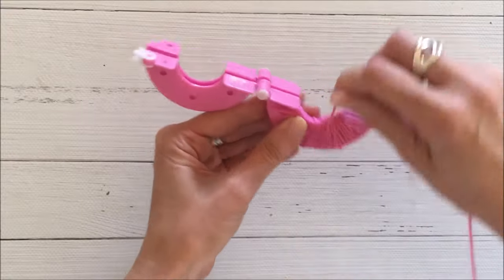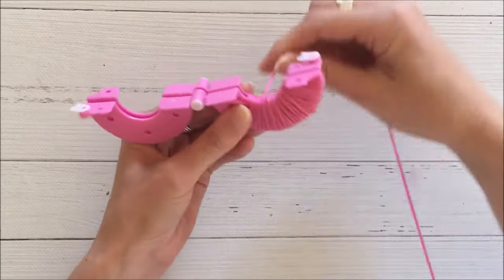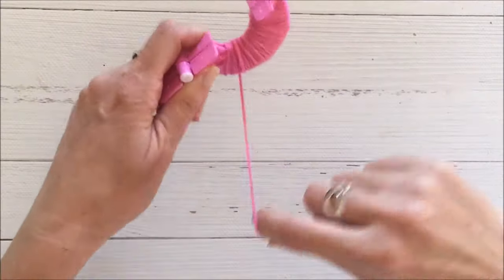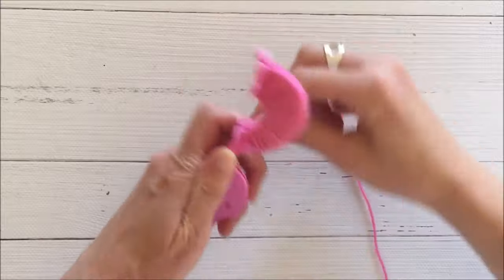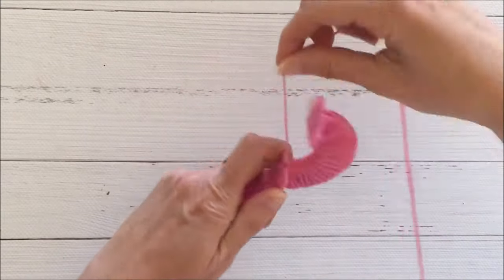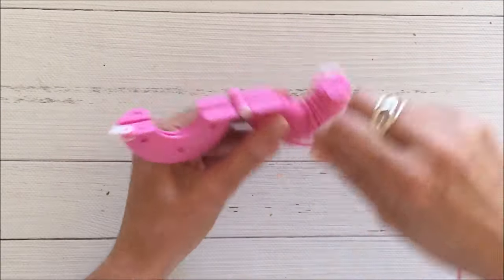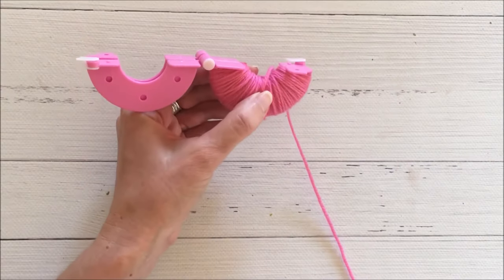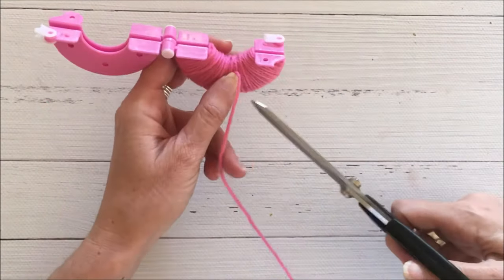I wound my wool right up to the lip which you can see is attached to that white latch. I kept going backwards and forwards until I felt I had a really nice thickness to make a good pom-pom, so I kept winding backwards and forwards until I had enough.